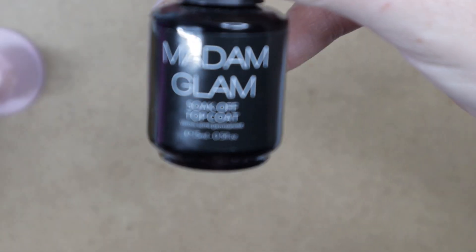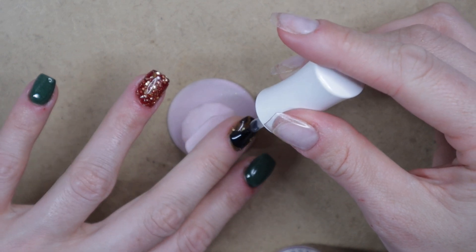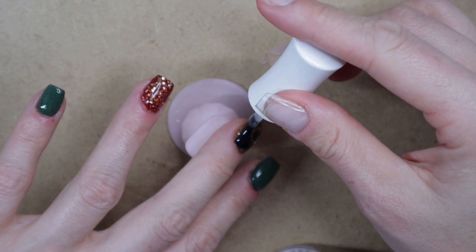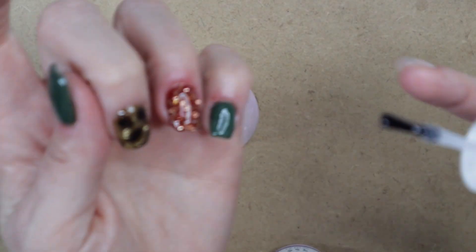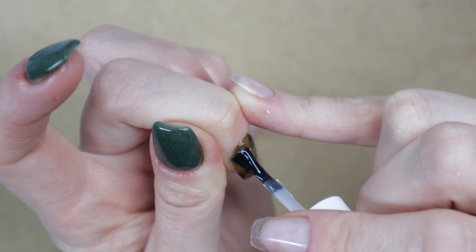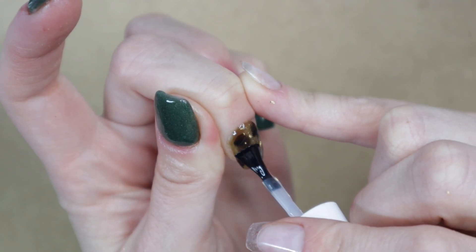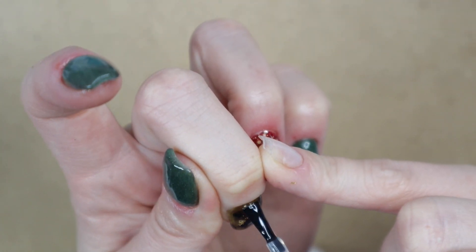Now it's time to top coat everything. This really helps smooth everything out so the foil doesn't have a texture. If you apply your top coat, cure it, and still feel a little texture, just add another layer of gel top coat and cure again. I only needed one layer — the foil laid pretty flat, so that was perfect.